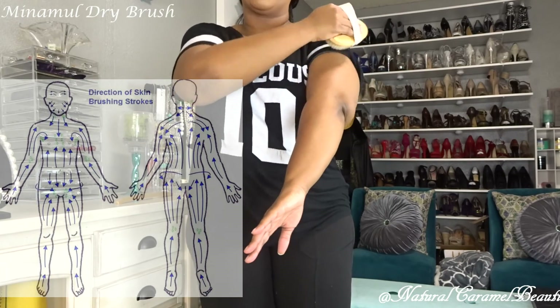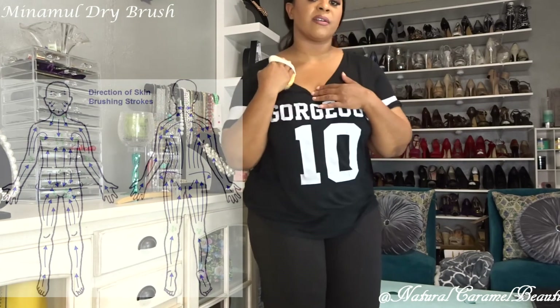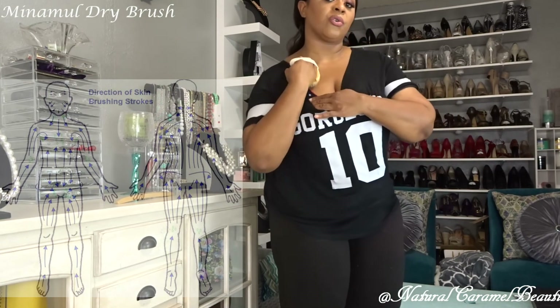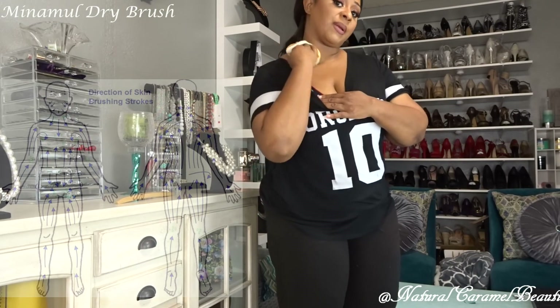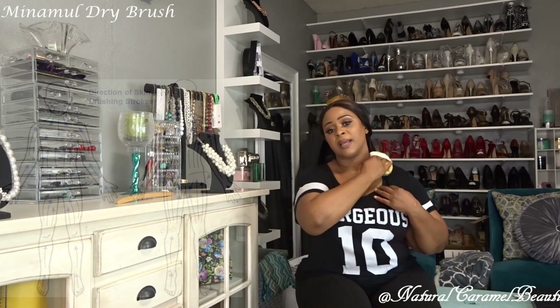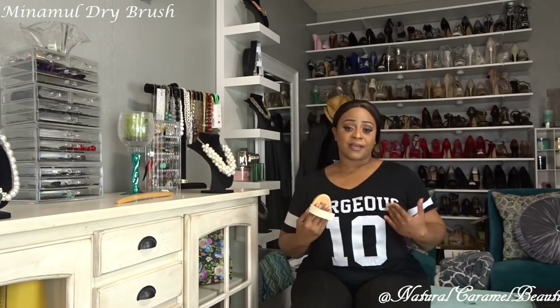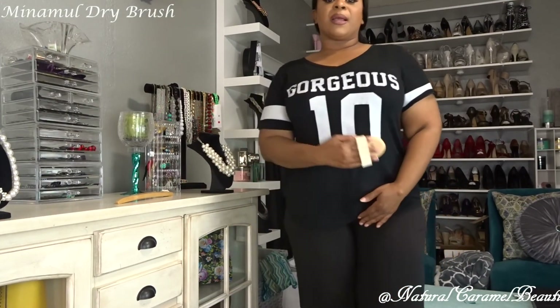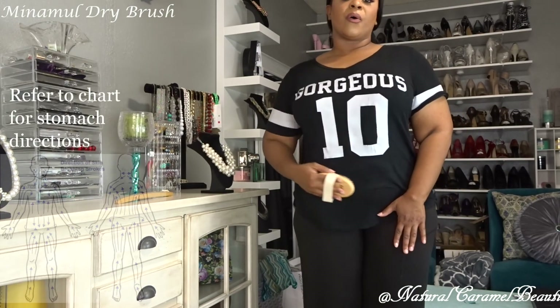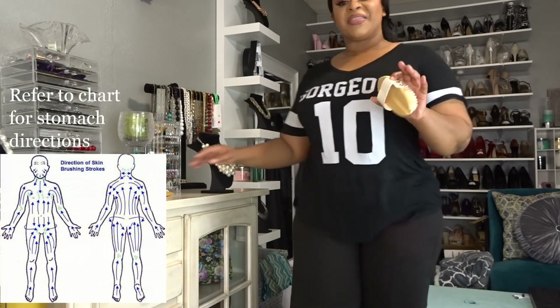Make sure you get the back of the arm. When you get to the shoulder area, come down the shoulder towards the heart — down the neck towards the heart. Do the same for the back. Skip your breast area, but when doing your stomach do circular motions on the tummy area. That's a quick demonstration of how you dry brush.